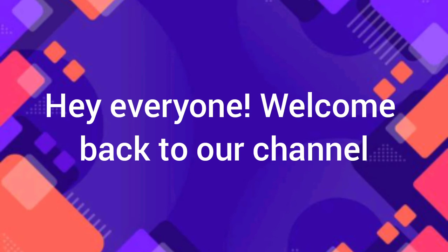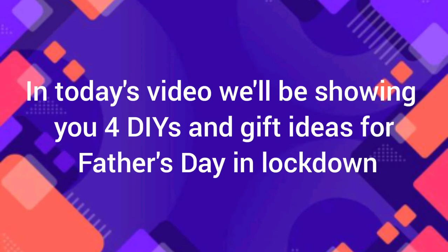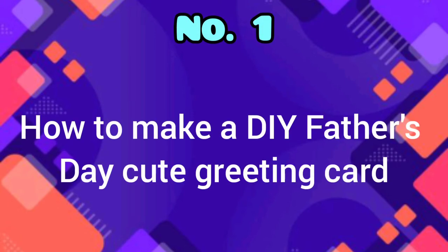Hey everyone, welcome back to our channel! In today's video we'll be showing you four DIYs and gift ideas for Father's Day in lockdown. So let's get started. Number one: how to make a DIY Father's Day cute greeting card.